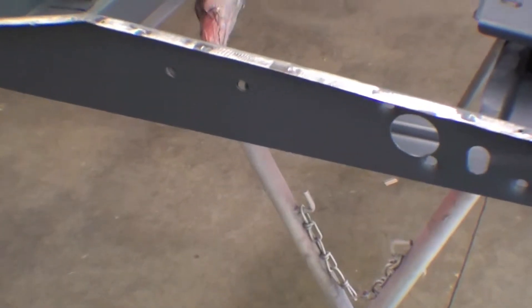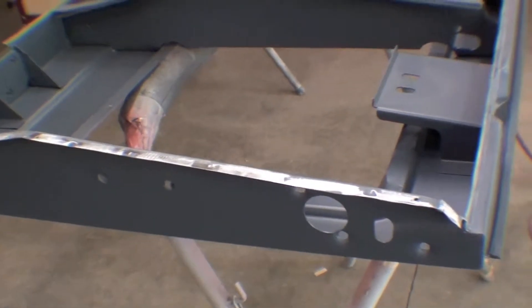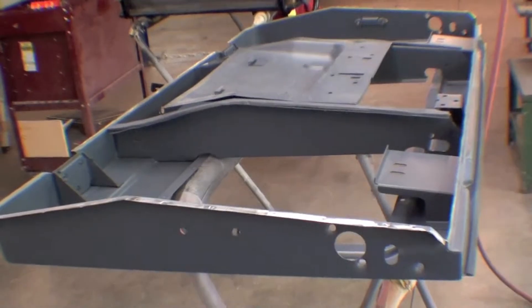We're going to put about an eighth-inch bead on both sides, clamp them together, and it takes a few hours to set up. Once it's set, you will not be able to separate these. Obviously where the holes are will get re-welded and metal finished out, but that's how we're planning on bonding this together. We'll do some more videos as progress moves forward.